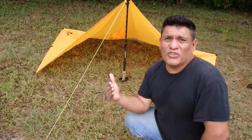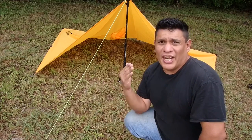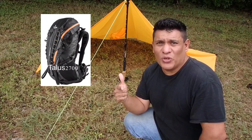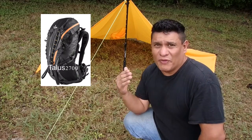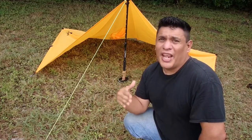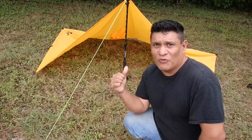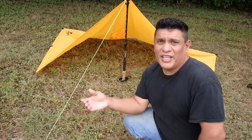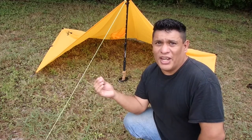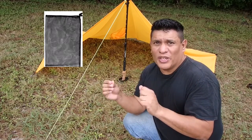I would like to thank everyone for joining me today and checking out the tarp poncho by Teton Sports. I also want to thank Sean at Teton Sports for sending me out the Talus 2700 for test and review purposes. The Talus 2700 does come with the tarp poncho, and I felt it is a very nice piece of gear that deserved its own video. You can get the tarp poncho by itself for $27.99 and it does come with a very nice mesh drawstring sack.